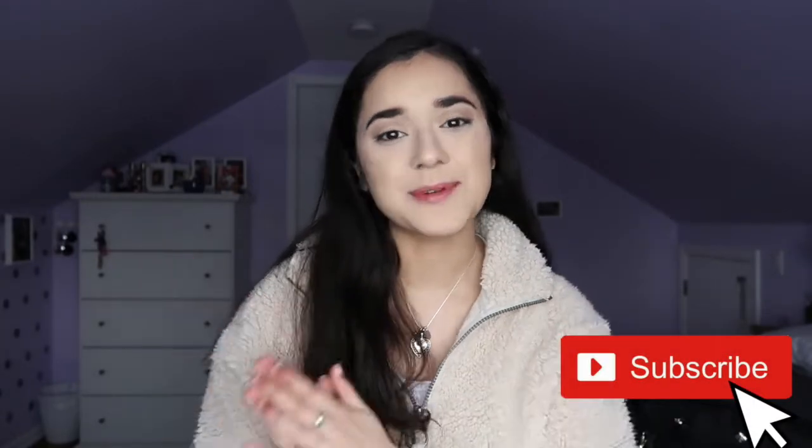Hi guys, welcome back to my channel! For those of you seeing my face for the very first time, my name is Esmeralda but most people call me Esme. If you aren't yet subscribed, please hit that little red button. One of the types of videos I remember watching when I first started on YouTube was the 'what's in my bag' videos, and I've never filmed one myself — so that's what I'm doing today. I'll show you what I carry in my purse, how I organize it, and hopefully give you some tips or inspiration.